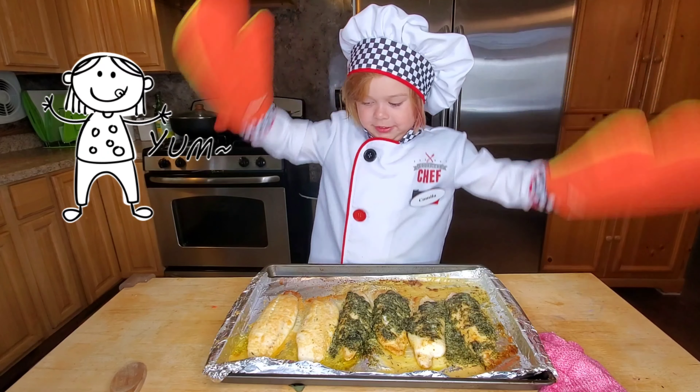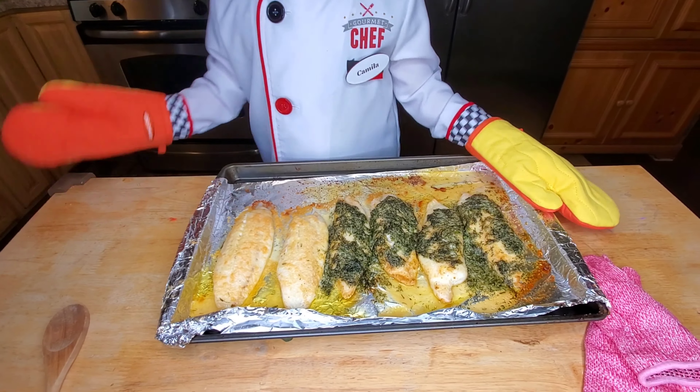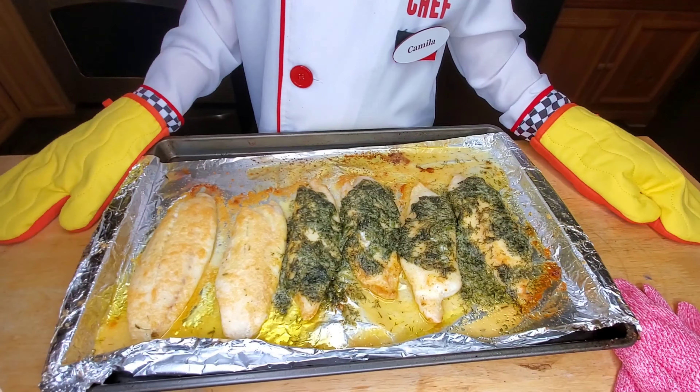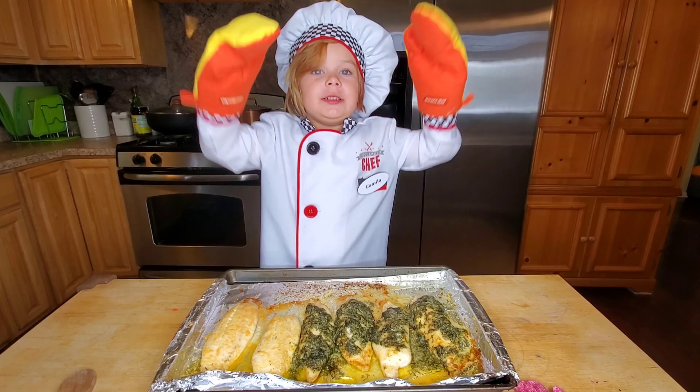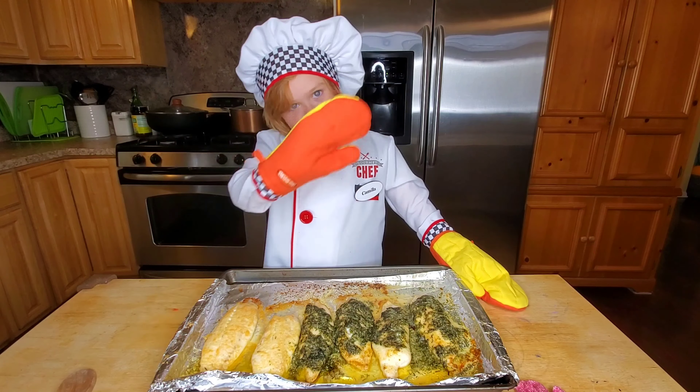Fish it out of the oven — it looks yummy! These two are for me and Anna Penny, and those ones are for the grownups. I hope you'll try this. Give me a big thumbs up and subscribe to my channel. Bye!